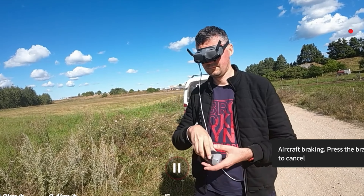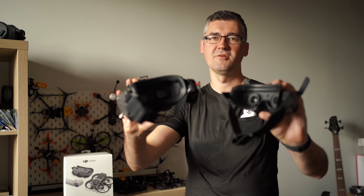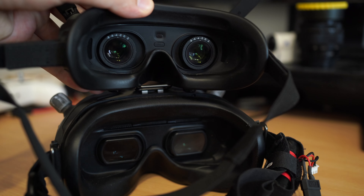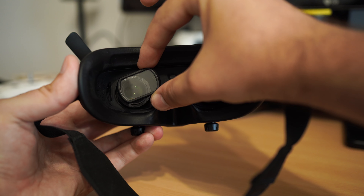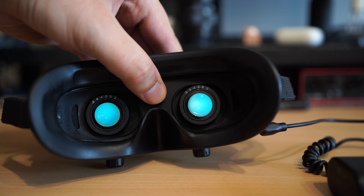Hey, Sauvisa. DJI Goggles 2.0 — and I bloody hate them. Just take a look. Pay attention to the optics. The optics are at least one far smaller on the new model. And how does that affect the image quality?